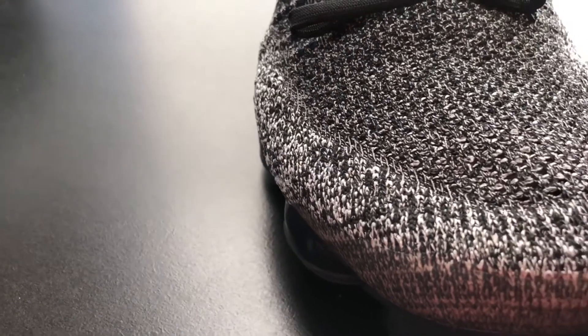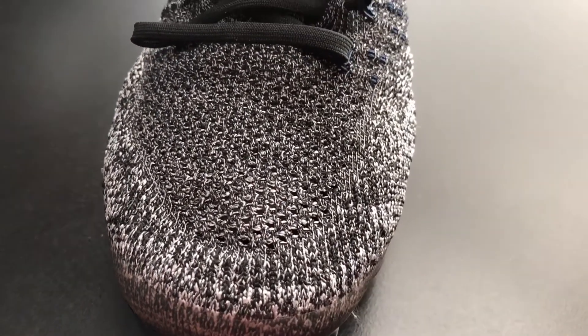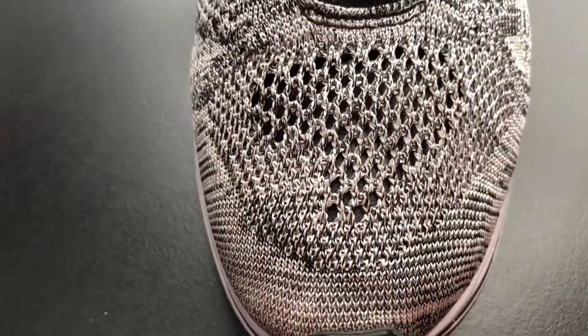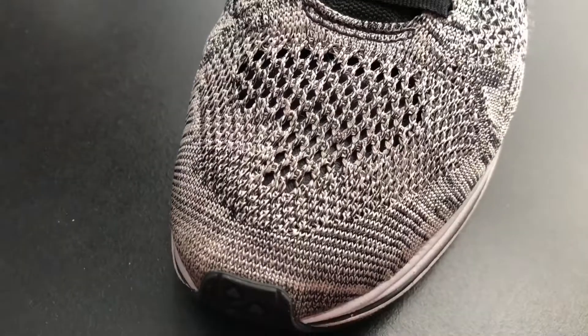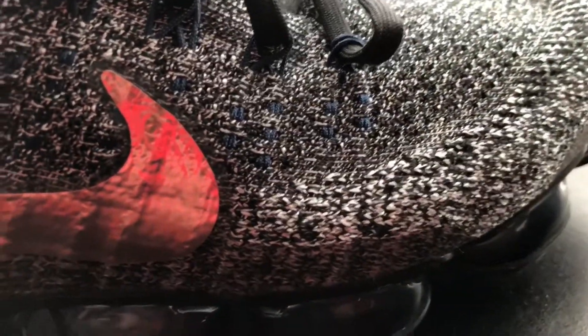Something else about the Flyknit guys — it's engineered differently. Everything on the Racer is flat. Imagine the Flyknit Racer doubled — like doubled Flyknit. Because the VaporMax is very padded; the Flyknit feels padded and thicker for some reason, and I really like it. It's thicker Flyknit compared to the Racer — because you can see right through the Racer, but not really through the VaporMax.